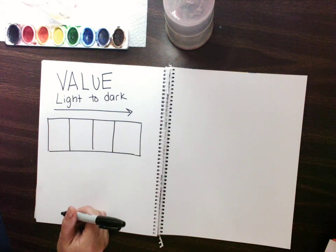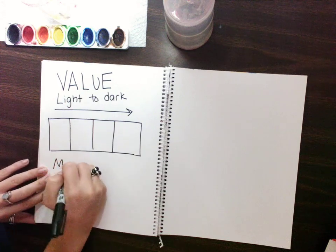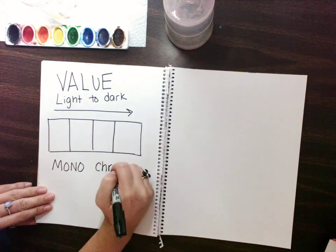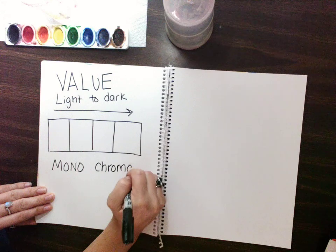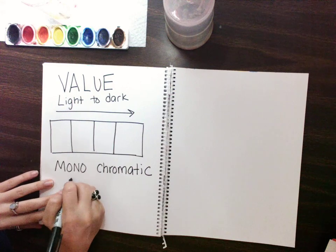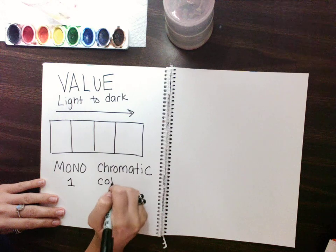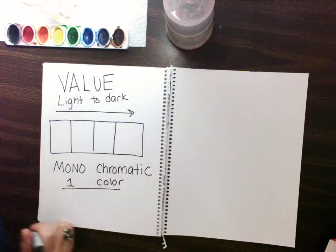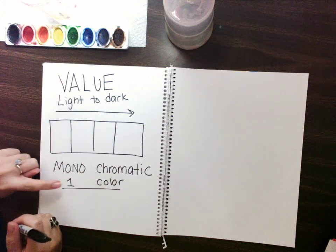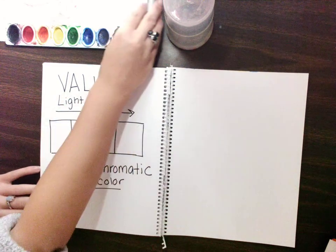Now one more thing before we start painting — we are going to write monochromatic. Mono means one, chromatic means color. All this means is that it's one color. So we're going to create a value scale that has one color. When I'm done, I'm going to close my marker and save it for later.